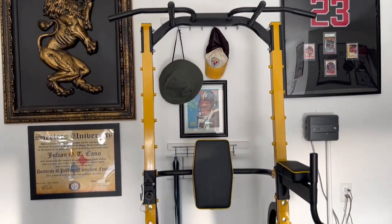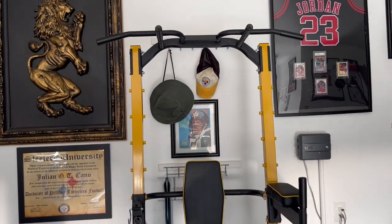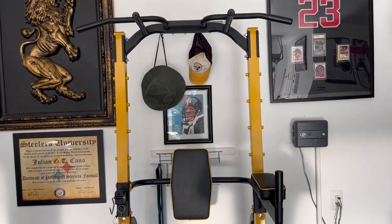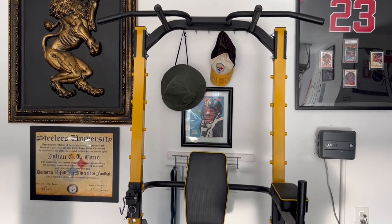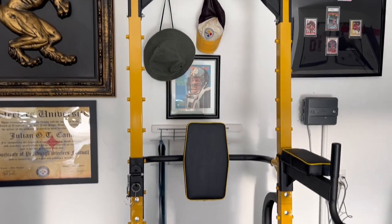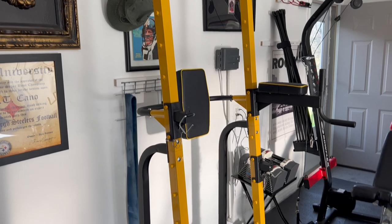I chose black and yellow, but I think they also have red and black and blue and black — a couple of color options for you. It's a multi-system, multi-dimensional pull-up and dip station. It's sturdy; I'm not sure if it's American-made or overseas, but I'll get that information in the write-up.